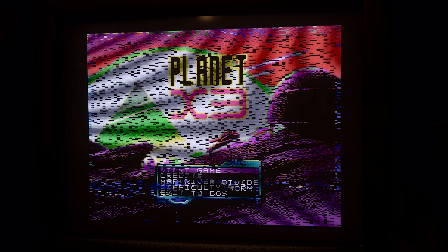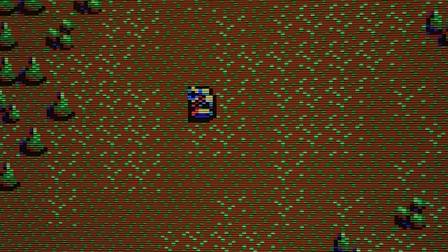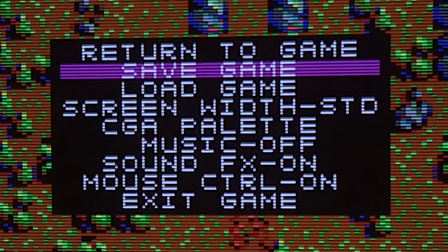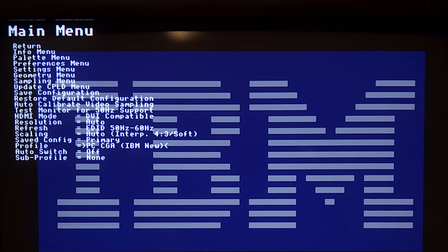Let's try Composite CGA — the CGA mode that uses NTSC artifacts to create color. Living in Europe, I did not know about this back in the days, so that meant that we missed out on having 16 colors on our CGA games. Before I show you CGA Composite, there are two things you need to know.